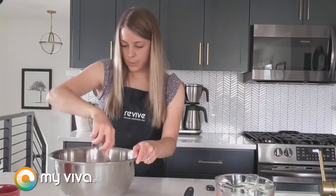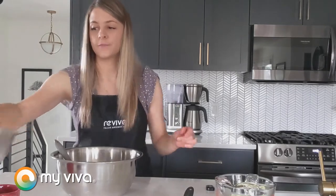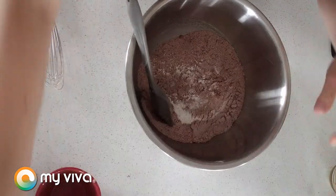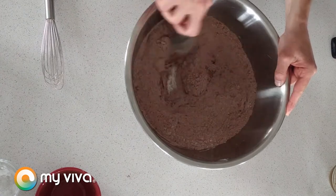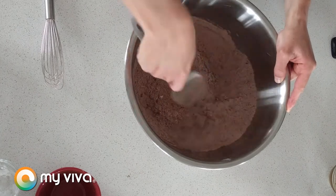That looks good. So now what we're gonna do is add our dry ingredients right in here. Now it's gonna look a little bit funny at this stage — it's going to look pretty dry because as you may have noticed there's actually pretty much no liquid ingredients in this recipe. What I love about this recipe is it's quite simplified this way.